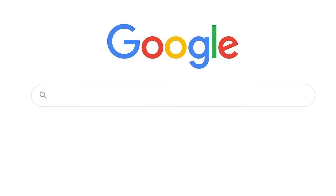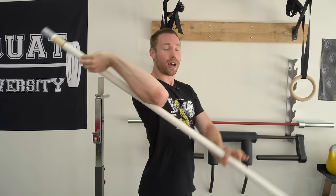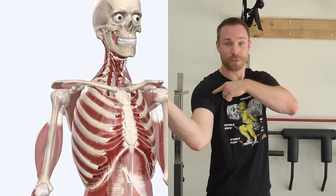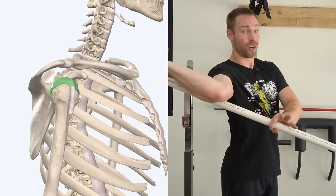If you do a simple Google search on how to improve external rotation at the shoulder, you'll probably find someone showing an exercise where they grab a PVC pipe and just crank backwards. While you are getting external rotation movement, you're also placing excessive load and stress on the front side of your shoulder — particularly your anterior shoulder capsule. Do this enough long-term and you're going to overload those fibers, creating shoulder pain and instability in the front of the shoulder.